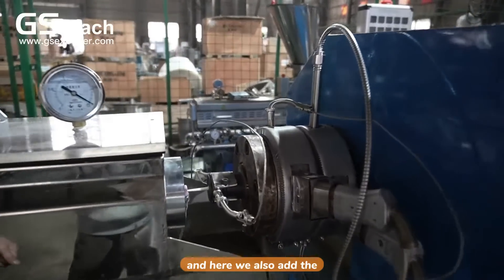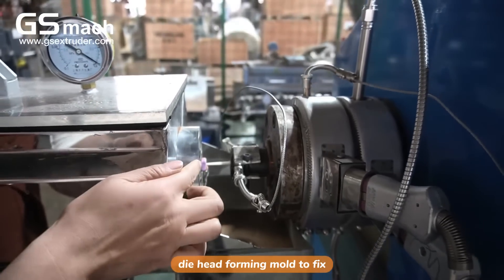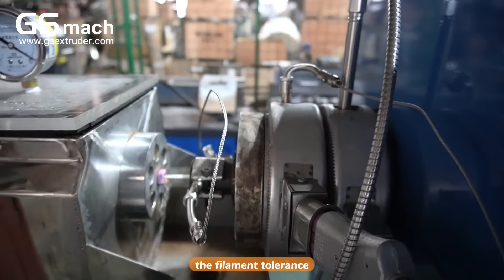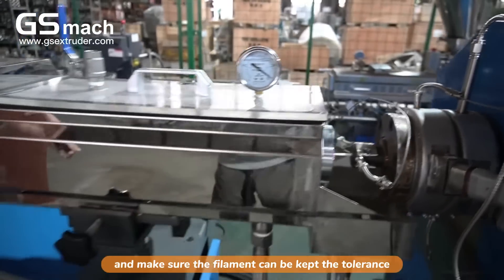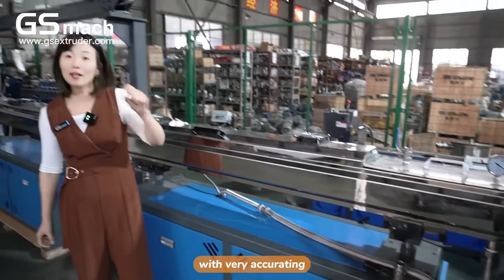Here, we also added a die-head forming mold to fix the filament's tolerance and make sure the filament keeps very accurate tolerance.